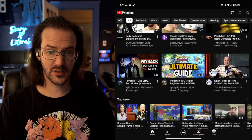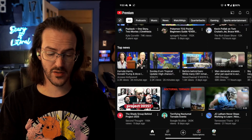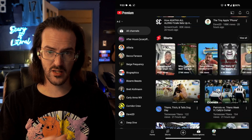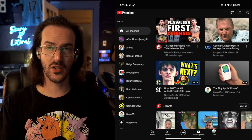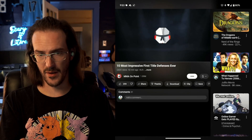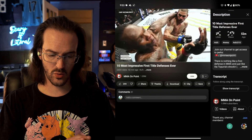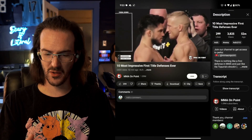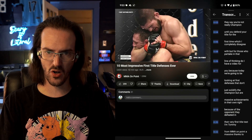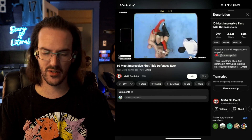Currently, this is what the YouTube application looks like. This view is quite good — there's a lot of content on the screen. If I go into my subscriptions, you can see you have the bar on the left and content on the right. If I click on a video, there's a very tiny skinny bar to the right, and then you have your description. If you click 'more,' it pops up on that side as well, which is really small. The transcript and chapters also appear there — very small.